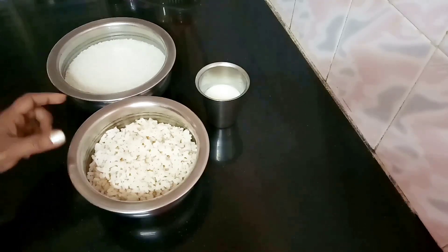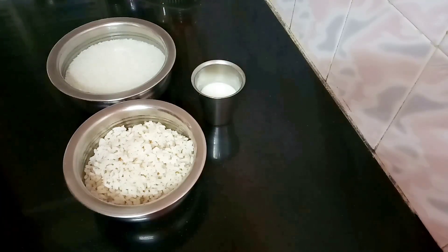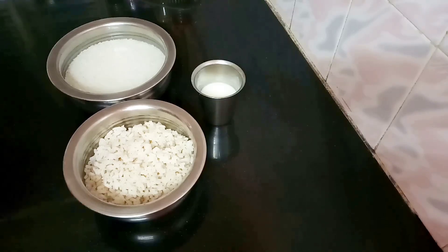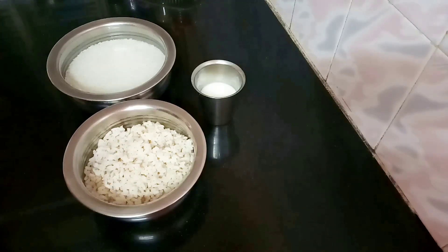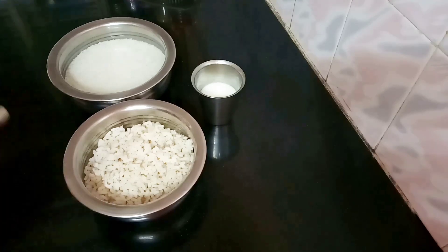I will also use a glass of water. We have to do a little bit of the wash. Then we will cut it. We will wash it a little bit, and then wash it in our kitchen.